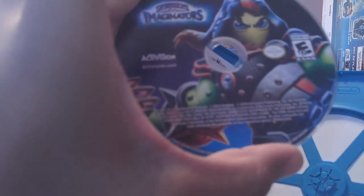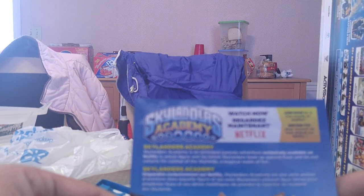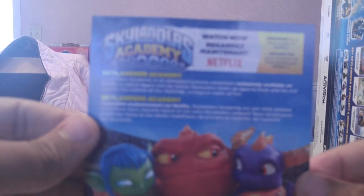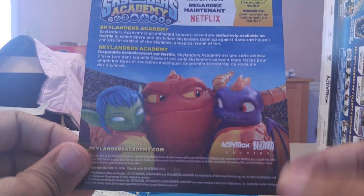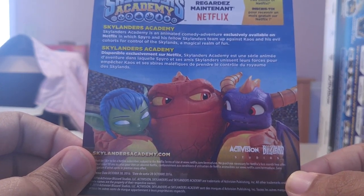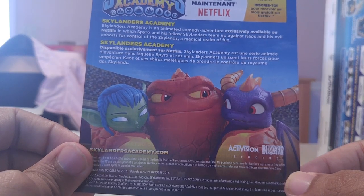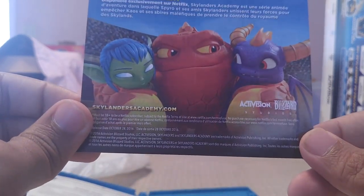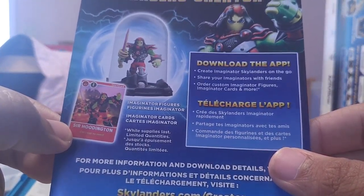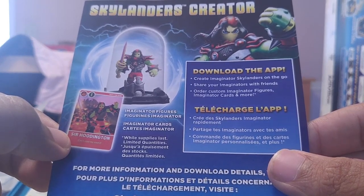Let's take a look at what's in the box — the disc. Watch now on Netflix, join now for a free month of Netflix. Skylanders Academy — I actually already watched everything on Netflix that they have currently. Skylanders Academy is an animated comedy adventure exclusively available on Netflix in which Spyro and his fellow Skylanders team up against Chaos and his evil cohorts for control of the Skylands, a magical realm of fun.